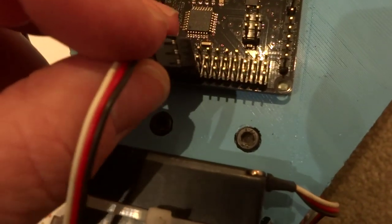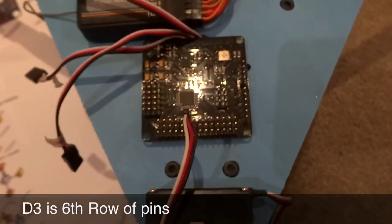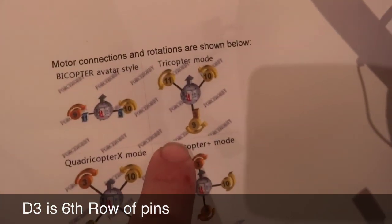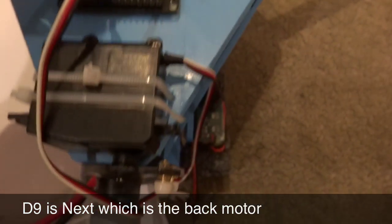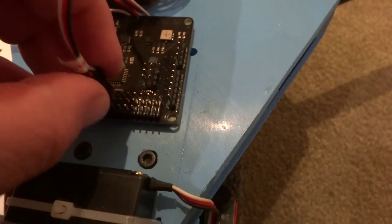Next we'll connect up number 9, which is the back motor — I've labeled it 'back'. Again, black wire facing out, and D9 is that one there. Just make sure they're all lined up properly.